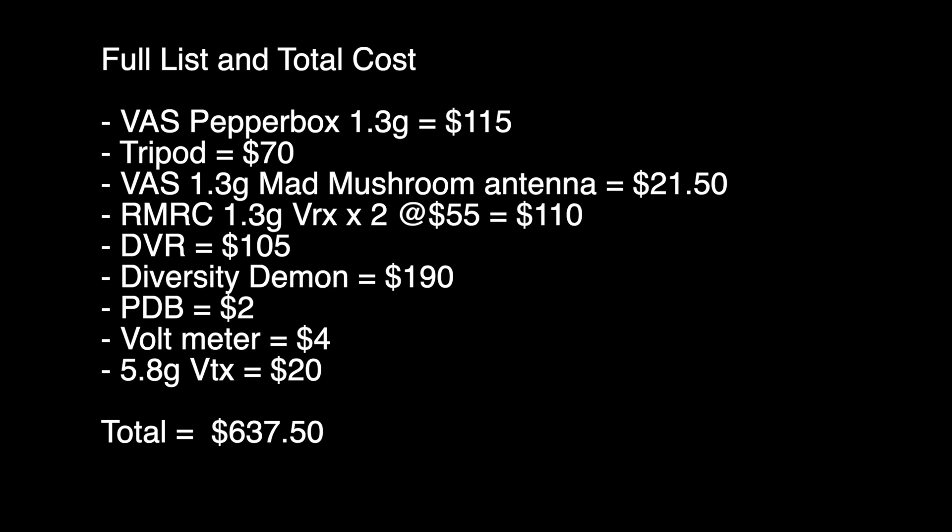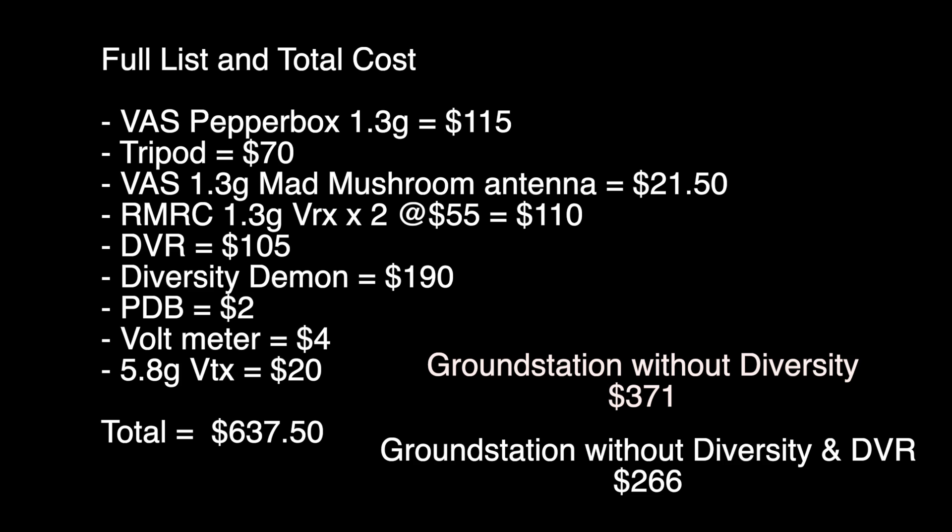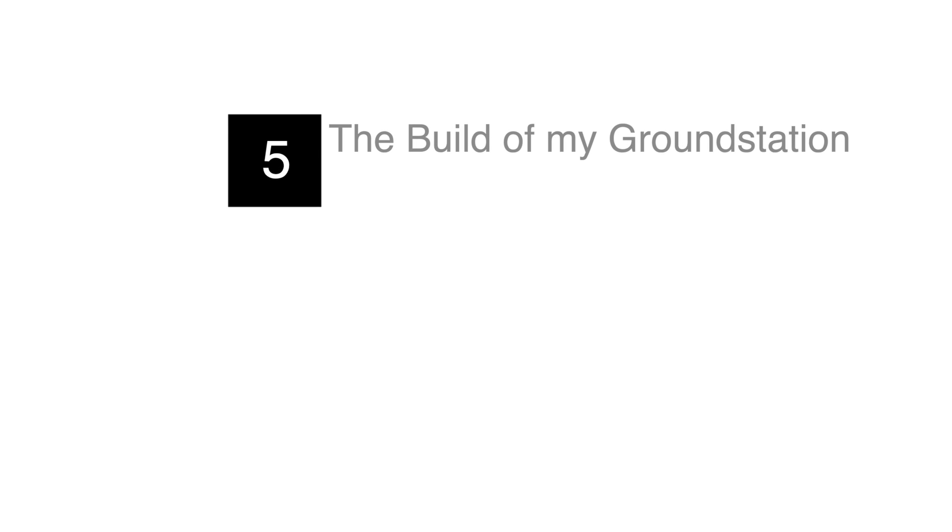Now that we've been through all the parts, here is a summary with a grand total of $637.50. If you want to build on a lower budget, you can reduce the cost significantly by skipping diversity — just using a Pepperbox without the omnidirectional antenna brings the total down to $371. Not including a DVR brings it further down to $266. Remember this list is recorded in the video description with links to every item. This brings us to the final part of the video: the build of the ground station including the wiring.